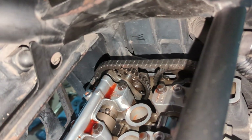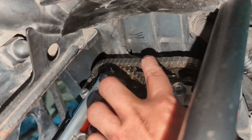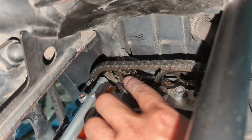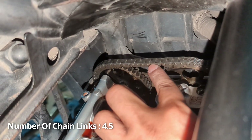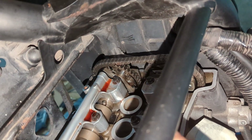Before we kick start, we want to check if the cam chain tensioner is working — just press a bit. Yes, it's working. One, two, three, four, four and a half — correct. This is according to specs.